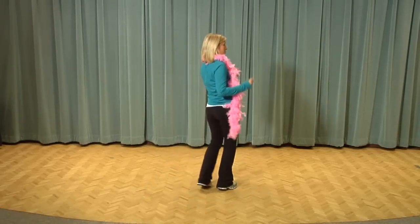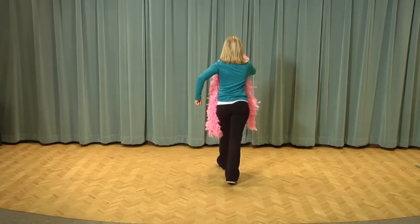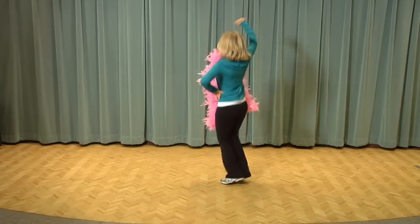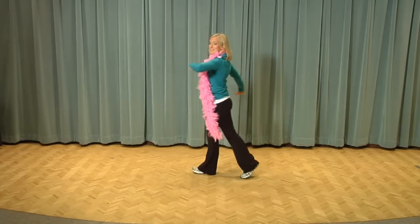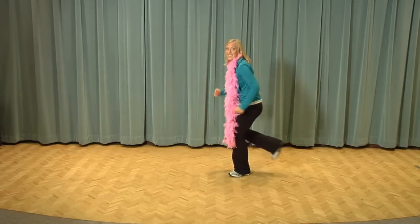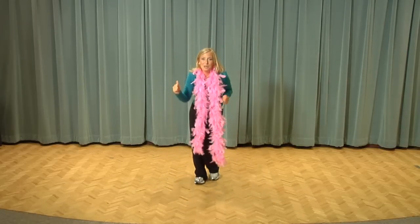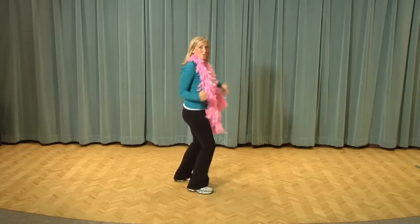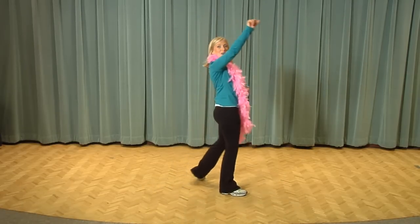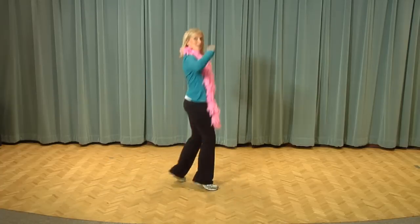Now we're going to try it with some music. Alright, here we go — starting to the right, six, seven, and to the right, step right, left, back it up, six, seven, and right, left, right, back, back, and five, six, seven, again, right, to the right, swoop it, to the left and a right, left, back it up, six, seven, and a right, left, right, right, left, right, six, seven, again, right, left, and right, left, and a boogie boogie boogie back, and right, left, right, right, left, right, and a five, six, seven, and to the right, to the left and right, left, go back, boogie boogie boogie back, right, left, right, left, right, stand a five, six, seven, eight.